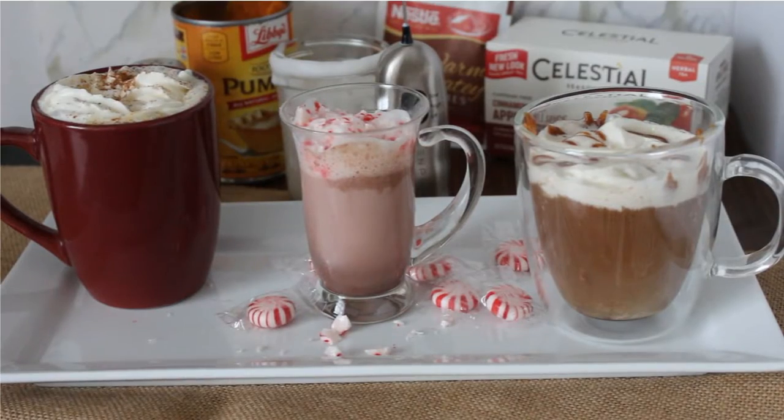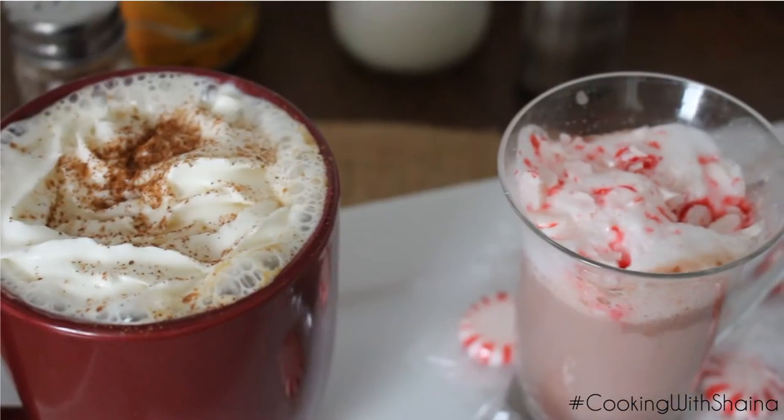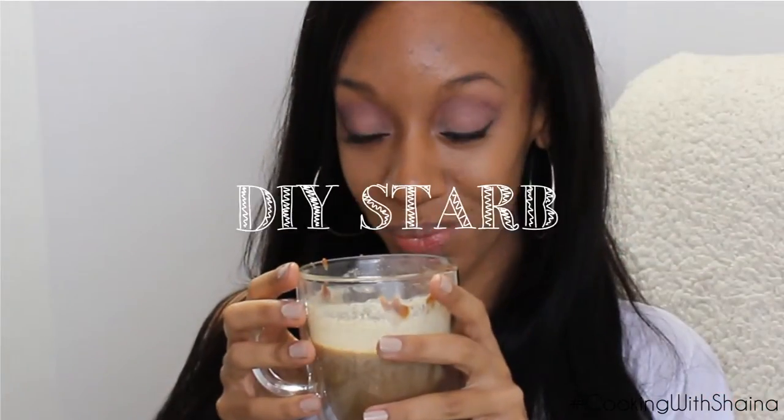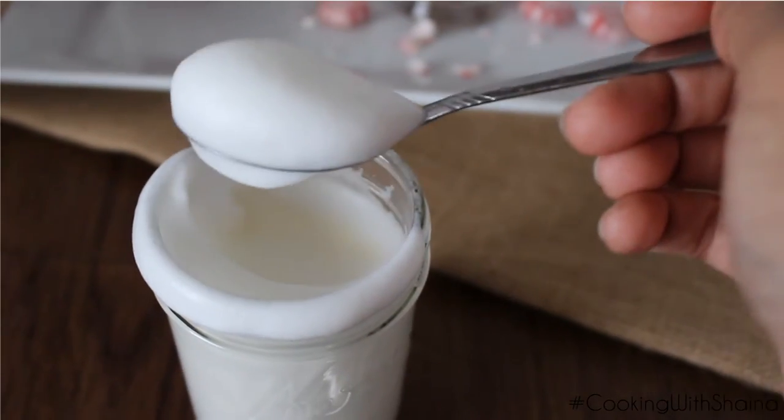Hey guys, it's Shayna, and since it's the holiday season I thought it would be pretty fun to whip up some of my favorite Starbucks inspired holiday drinks. So let's go ahead and get started.